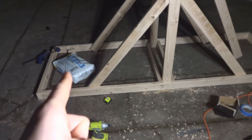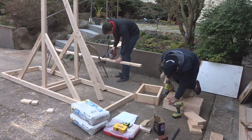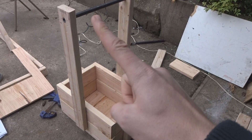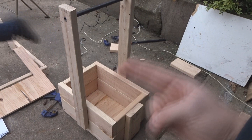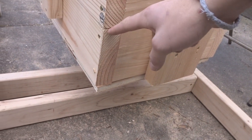Now we have the arm attached, and we need to make a bucket to carry the sand in. I'm not going to show how to make that because if you can't make a basket, you have no business trying to make a trebuchet. We have our little box here, and now we need to make a lot of spacers on this pole and on the pole for the main trebuchet in order to make sure it doesn't wobble back and forth. We're gonna take a bunch of 2x4 pieces, drill holes the same diameter as the pipe, and put those on the pipe to enable stability.